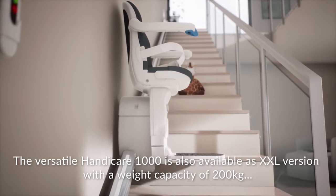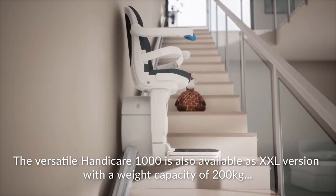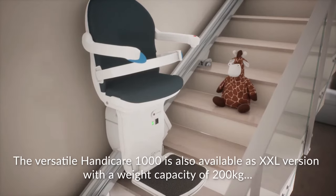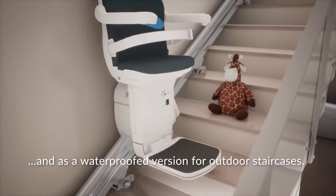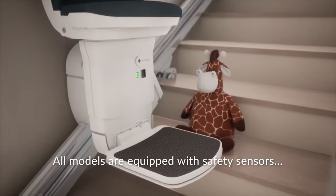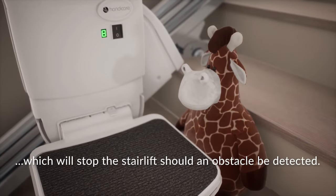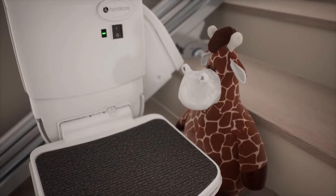The versatile HandyCare 1000 is also available as an XXL version with a weight capacity of 200kg, and as a waterproofed version for outdoor staircases. All models are equipped with safety sensors, which will stop the stair lift should an obstacle be detected.